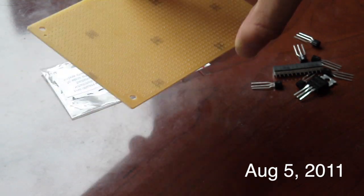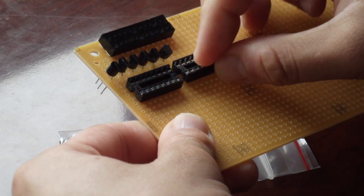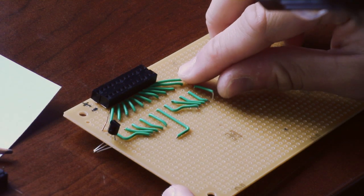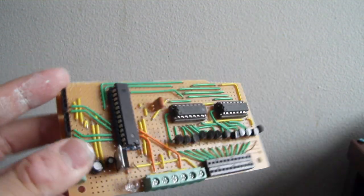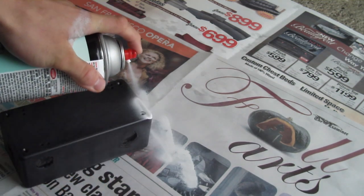Not knowing how to use layout software led me to painstakingly lay each component and wire on perf board. I had to experiment, but I found a layout that I liked and made the connections. After a long time I had finished a work of art. To protect it, I sanded and painted a project box from Radio Shack to match the color of the wall.